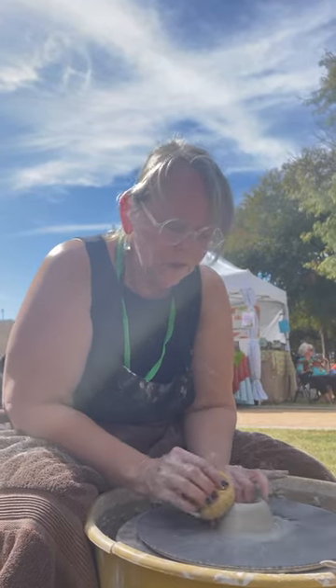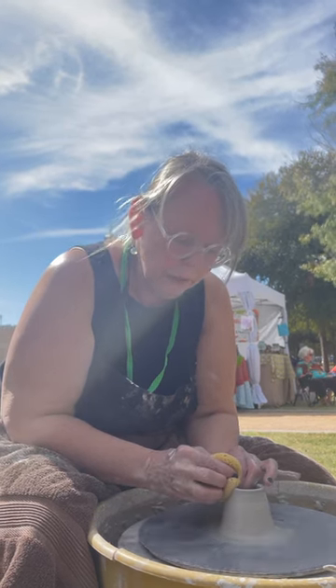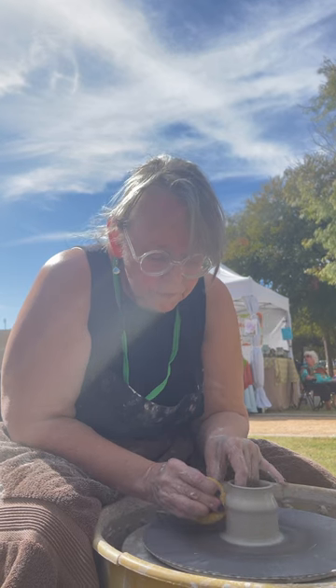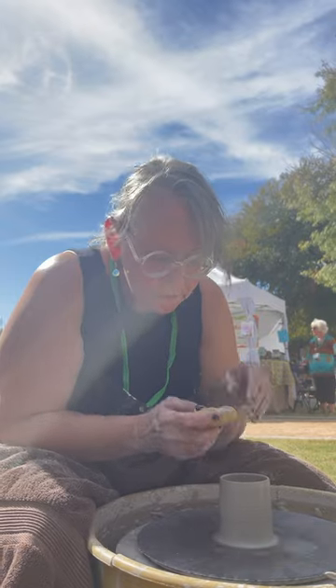I have my sponge loaded with some water so I can drip water on it as I pull up. I'm going to squeeze and start at the bottom and pull up, not as thin as I want it to be. I'll pull probably two or three times till I get it the way I want. I'm going to start again and go back up with it. These are small, so two pulls is probably going to be enough.